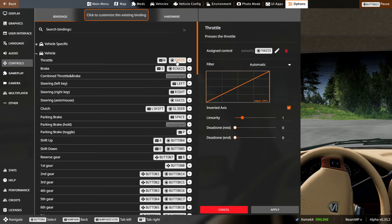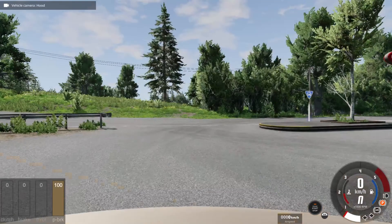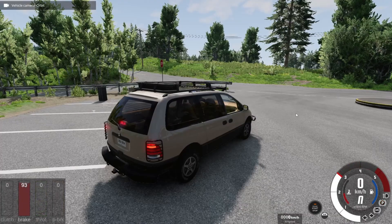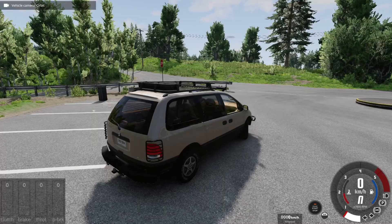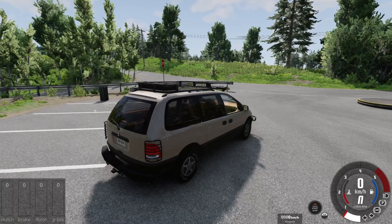If you're noticing you have to recalibrate through here all the time, a really easy way in BMW Drive to recalibrate your pedals is just to press them down completely, just like that. Same thing with the steering wheel — just turn it all the way, and if you have your keybind set up correctly, that should calibrate it perfectly.